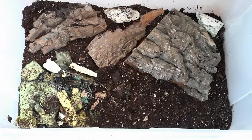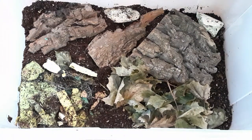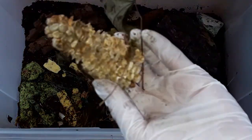I have transferred now the entire soil of the old bin into the new bin, and now I will be adding back the fresh leaf litter that I collected. They seem to have fed on this old corncob, so I will put it back.